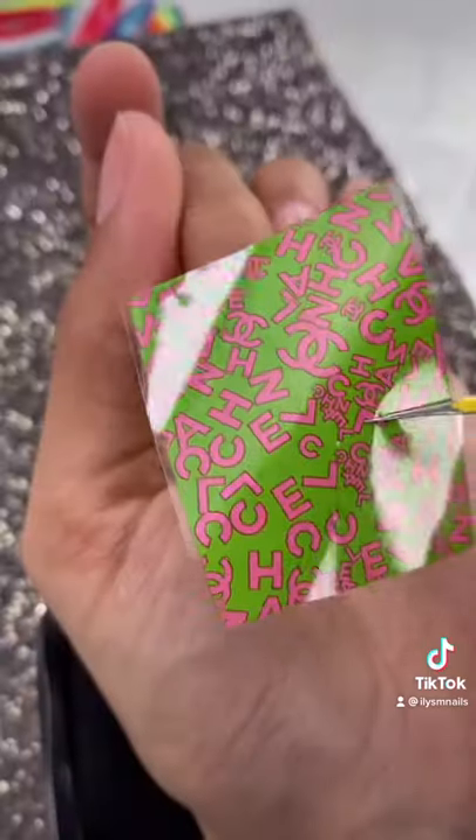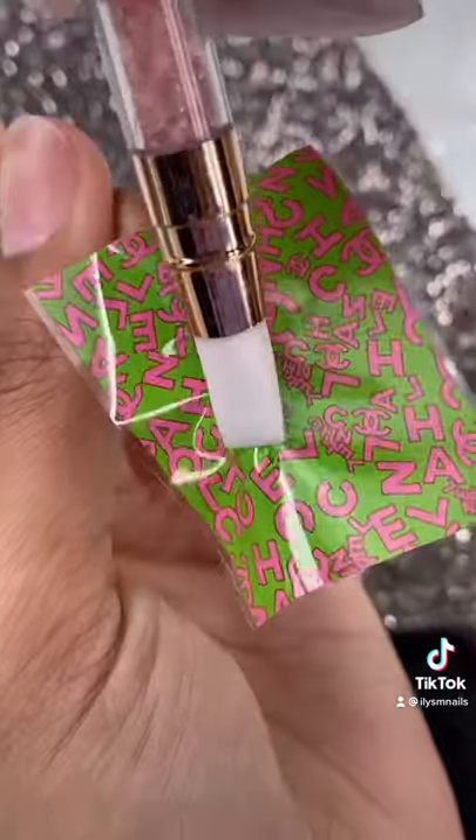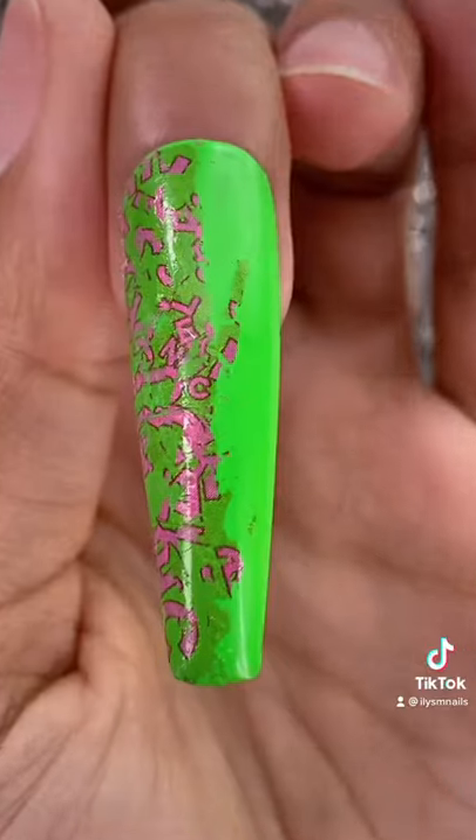Wiping off the extra. Placing the foil down and pushing it into my nail. I really hope this turns out. Oh, wait a minute.